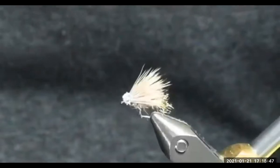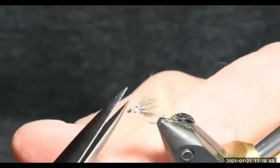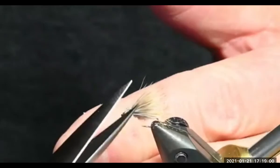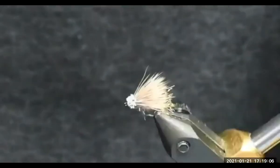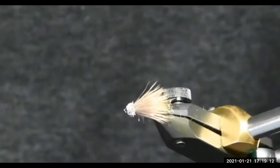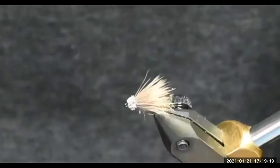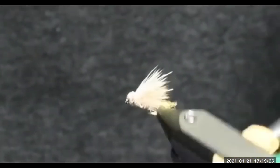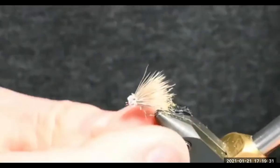There's a nice little x-caddis. The reason I did the head that direction is I don't have to come back in and trim it. I'm going to tie another one and show you a different technique on how to mount the wing. I learned this by watching one of Kelly Gallop's YouTube videos — it creates a really nice little round head and you don't have to go back in and trim it.